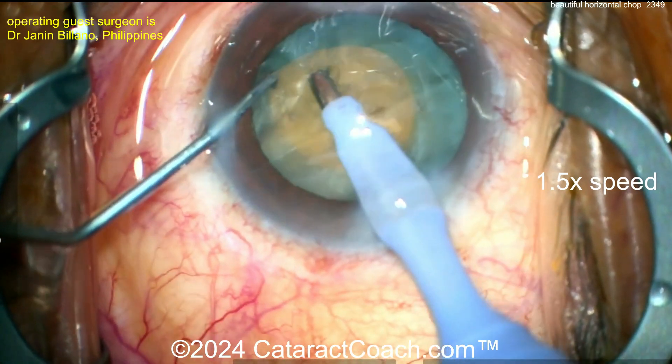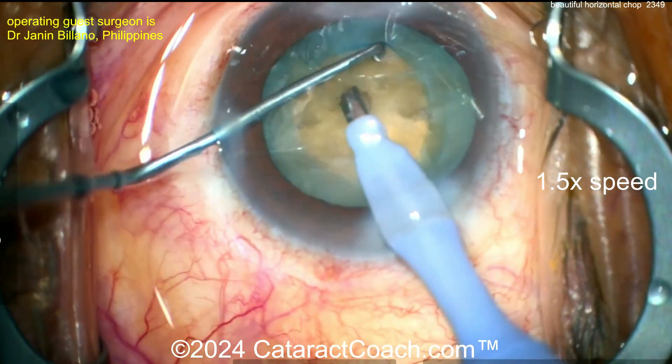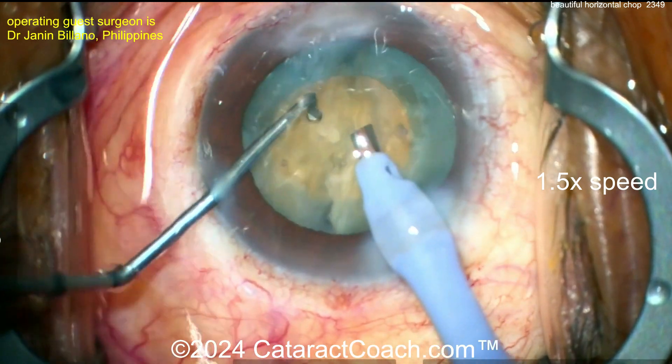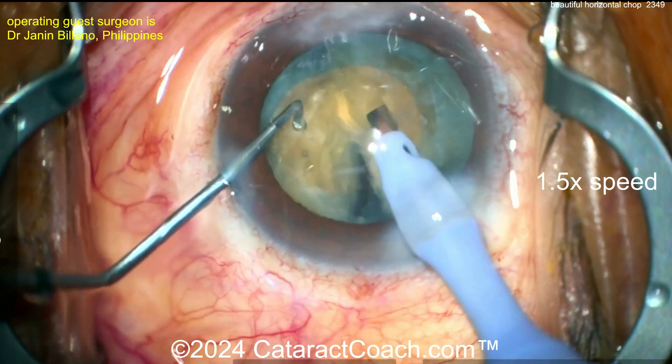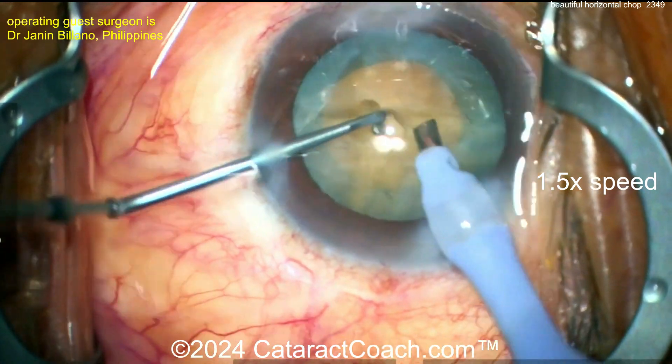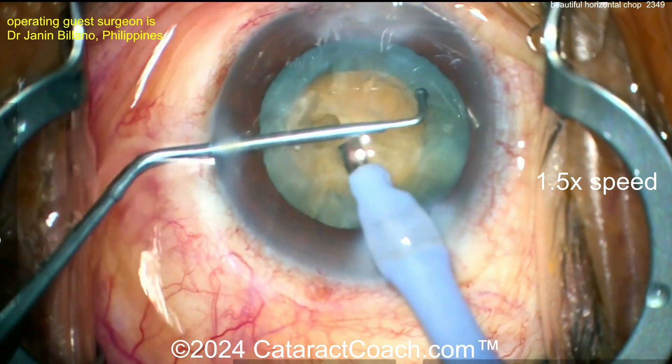A few chops have been done, but the catch is — look back there — I don't know if they're all fully separated just yet. You want to separate the pieces out a little bit more. You see they're still kind of fibrous and still attached, so you won't be able to bring them up. See that attachment point there — exactly, you want to separate that. So it's buzzing again with the FACO probe.